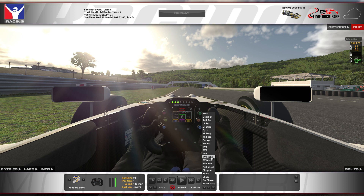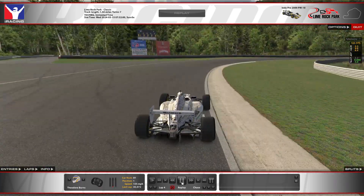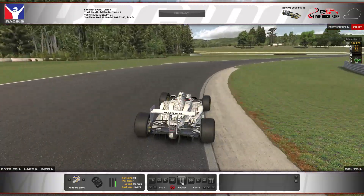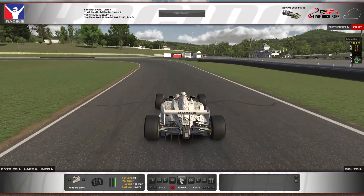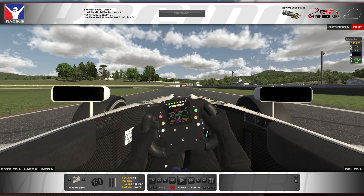Watch that one more time in real speed from the chase camera — there we have turns one and two.